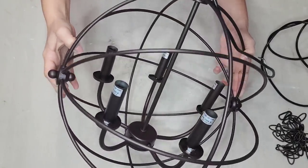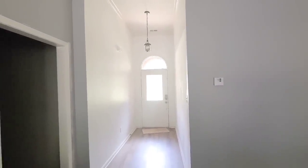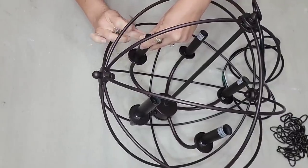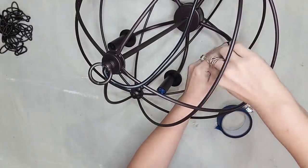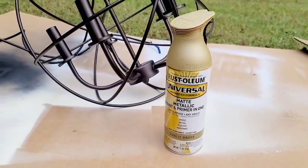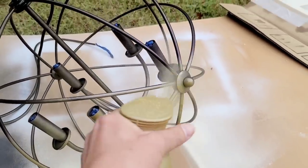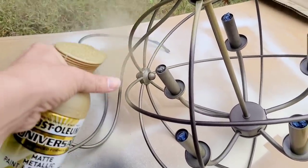I thrifted this light fixture for $35 and I thought it would look great in my foyer. The light fixture they have in there currently is outdated and just way too small for the space. The first thing I need to do is take off all the warning tags because I'm going to be painting this. And if you are painting a light fixture, you want to make sure that you put something in the sockets so they do not get paint in them — so I'm just going to roll up some painter's tape and stick it in there. I want to go with an aged brass look, so I'm using the Rust-Oleum Sunlit Brass as my base coat. I want to spray this on the entire piece first and then we're going to add more steps to it later to really get a more aged look.